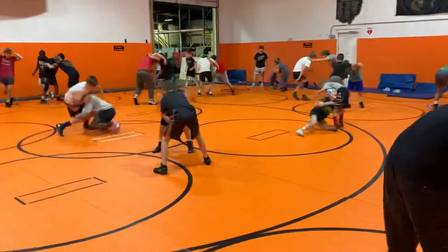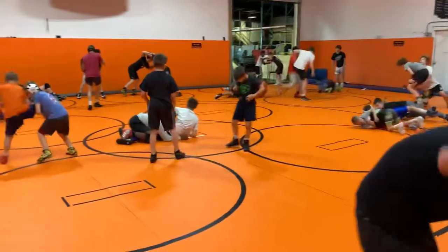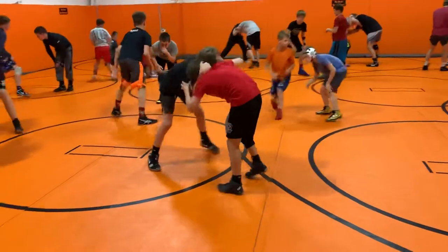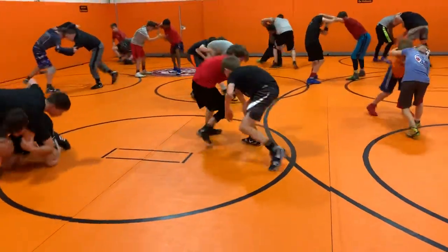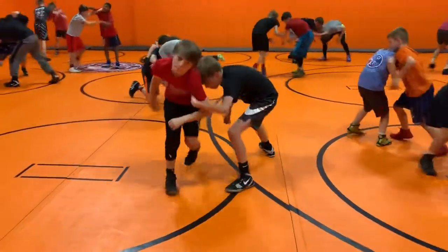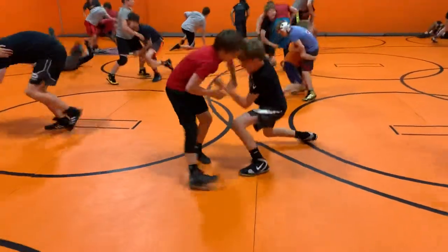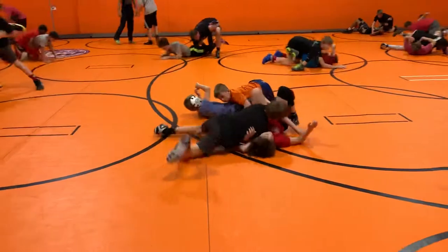Busy, busy. Good position all the time. Good position all the time. Ready? One, two, three, set. Go. Up. Up, up, down, up, down. Good position. Come on, come on. Move that guy. Keep your hands on. Move on, move on. Go. Good job. Good job.